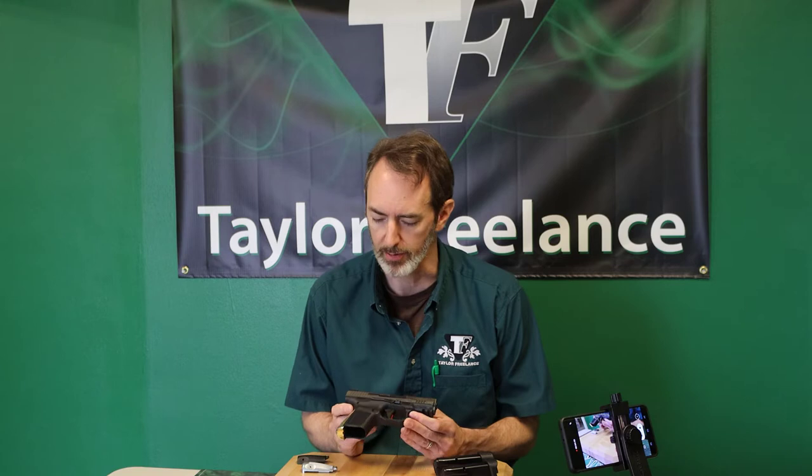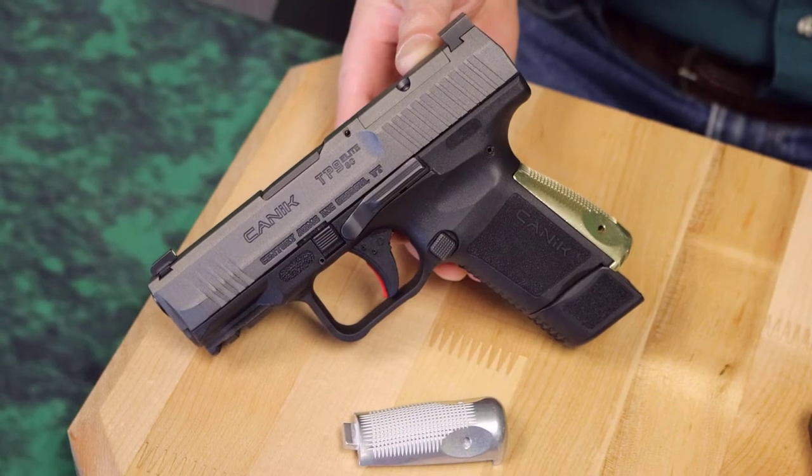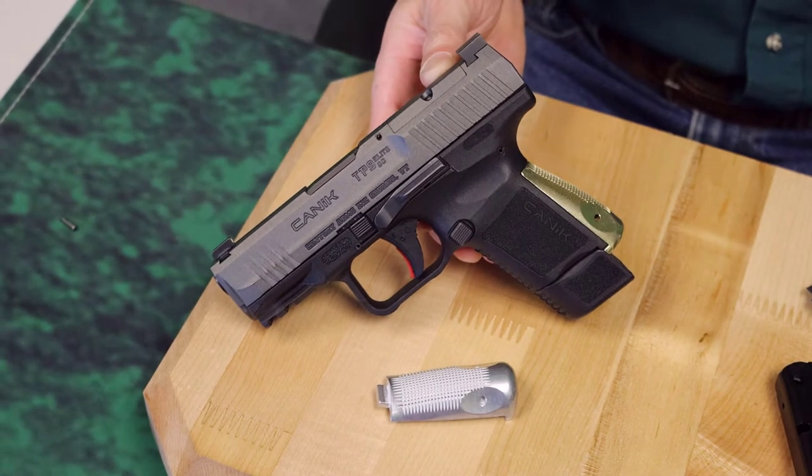Hey everybody, this is Robin Taylor at Taylor Freelance, and I'm here showing you our new backstrap — combination backstrap and magwell actually — for the Canik Subcompact.